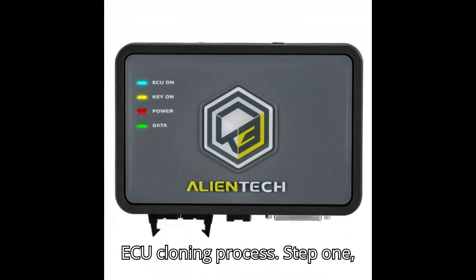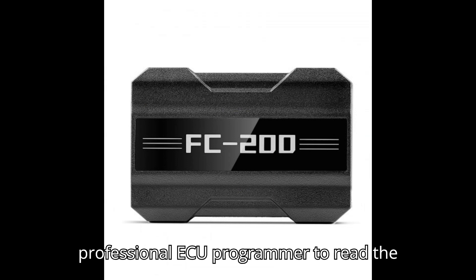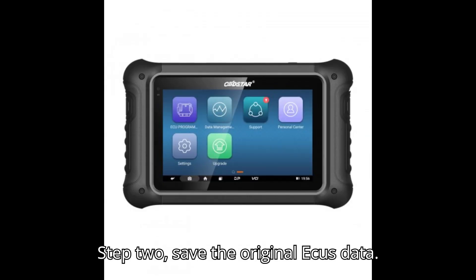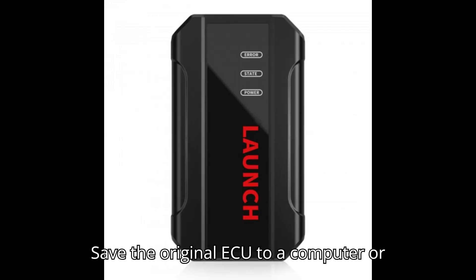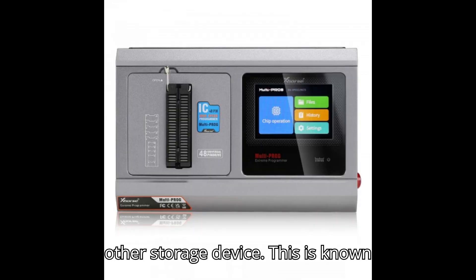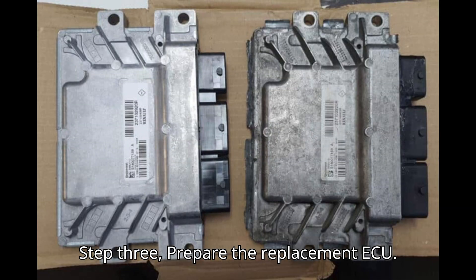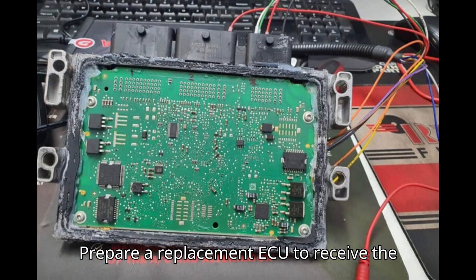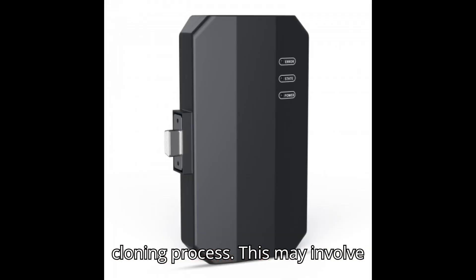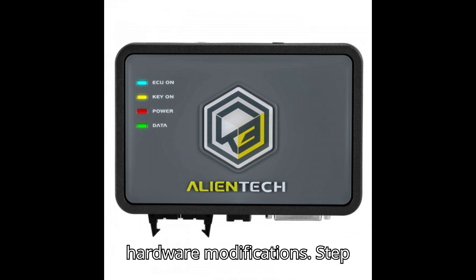ECU Cloning Process. Step 1: Read the original ECU — use a professional ECU programmer to read the original data stored on the ECU. Step 2: Save the original ECU's data — save the original ECU data to a computer or other storage device; this is known as dumping the original ECU. Step 3: Prepare the replacement ECU — prepare a replacement ECU to receive the data from the original ECU for the cloning process.